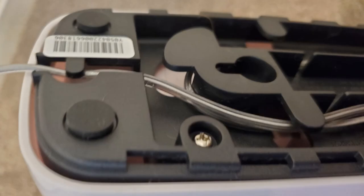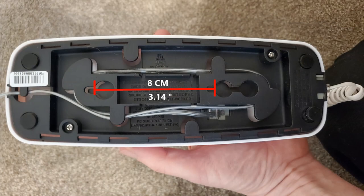If you wish to mount this on the wall, the distance between the two holes is eight centimeters, or about three and three-twentieths of an inch.